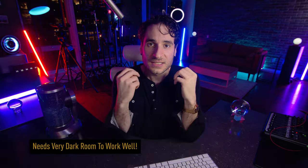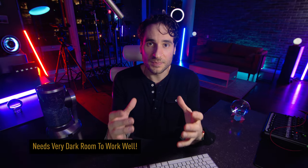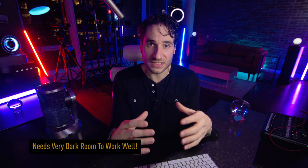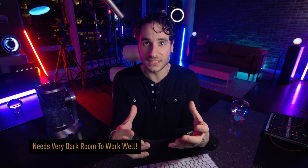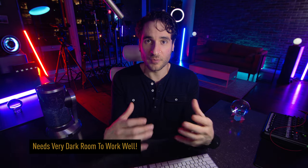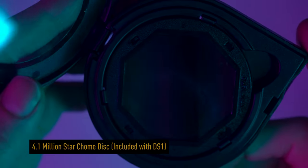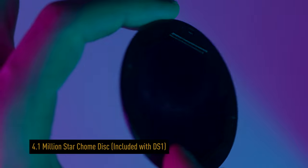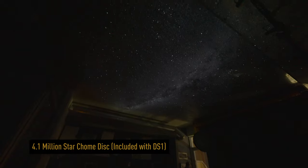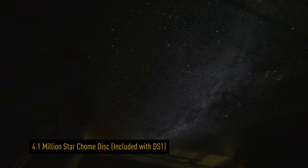All right, so it's time for my final wrap-up, my final thoughts overall on the Dark Skies DS-1. So let's talk about the functionality of it. You will have to be in a completely dark environment to use this projector — it's almost essential. I was somewhat thrown off when I first tried to use this because I didn't realize you really did have to be in a dark room to experience what the projector has to offer, especially with the chrome disc. The chrome disc also absorbs a lot of the light itself, so it's more dim than the regular discs.